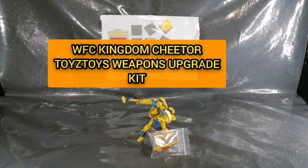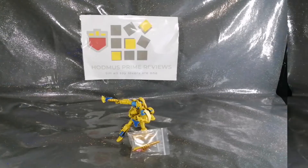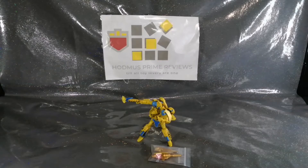It's time - Hodmas Prime Reviews going hard. Good day everyone, this is John from Hodmas Prime Reviews. As always I'm wishing you all the very best. Please feel free to like, share, and subscribe if you enjoy the content I provide, which I thoroughly hope you do. Please leave comments below.